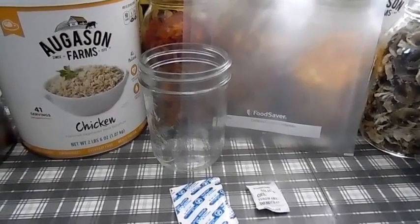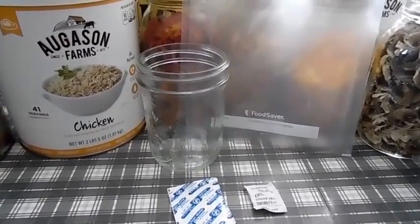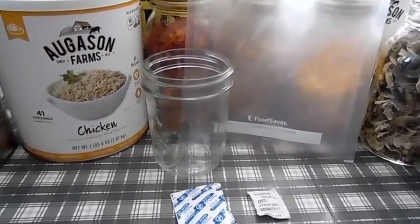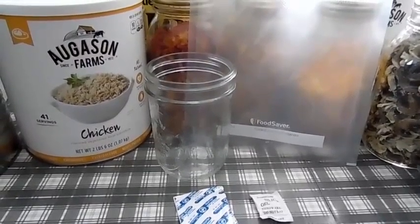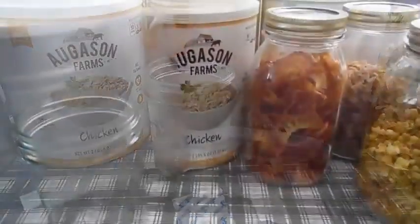To make the soup you're going to need one-third cup of the mix and one cup of water. Put that in a saucepan, whisk it together to make sure there's no lumps, and put that on your stove.